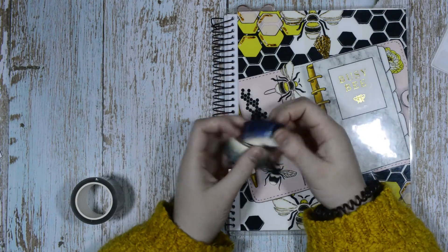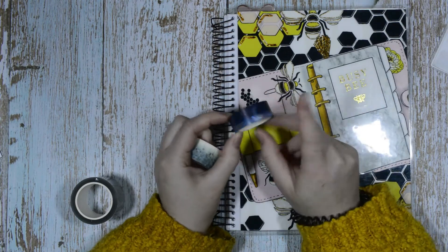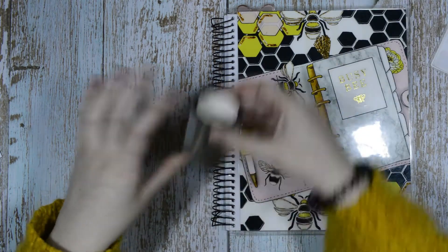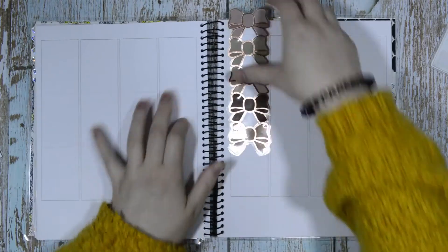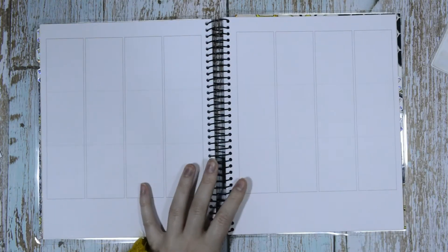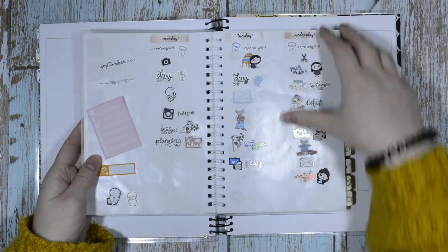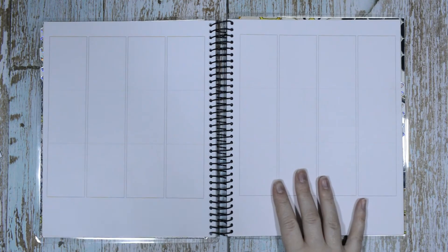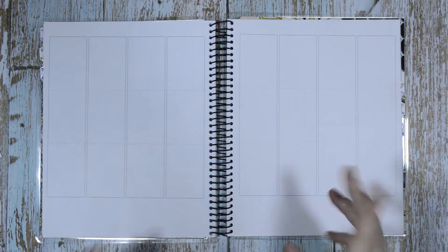I also have two washi tapes — one from Colourful & Co where you can use code Tilly Ten to save 10%, and then a random one. I also have my rose-colored Days bougie boxes. I have the foil stickers pulled out in my Planner Vase reusable sticker album. At both Planner Vase and Colourful & Co you can use Tilly Ten to save 10% — I get a discount for promoting Planner Vase but not Colourful & Co, she's just an awesome human.